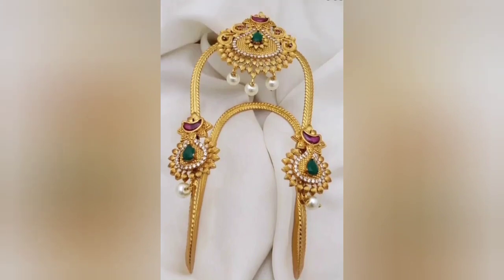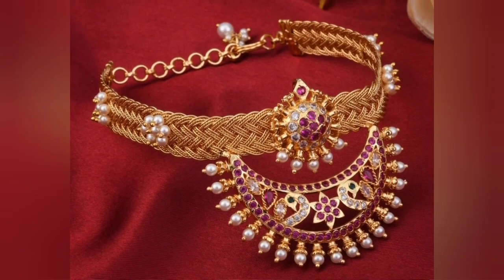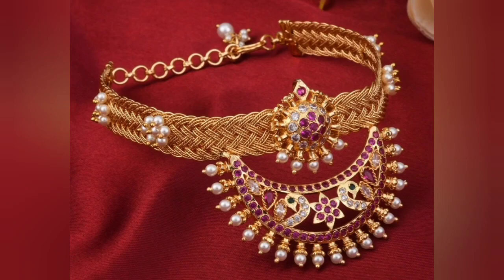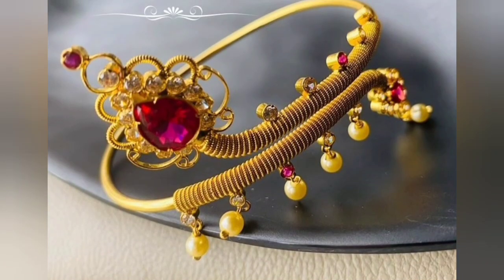So all these brides like to wear this baju band, and you really like to wear it too. You can watch these beautiful baju band designs and the sweet scoring. Don't skip it — you can also see the designs you like.